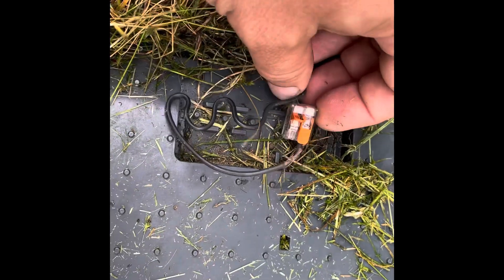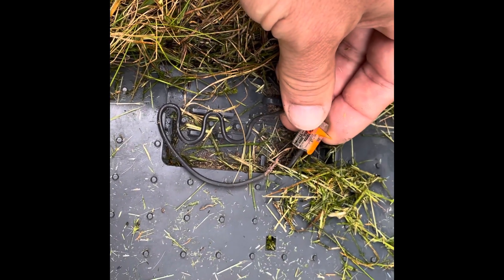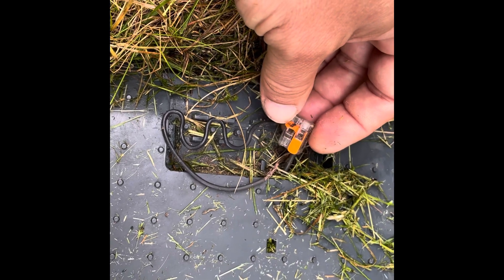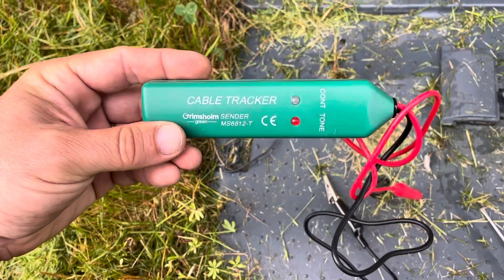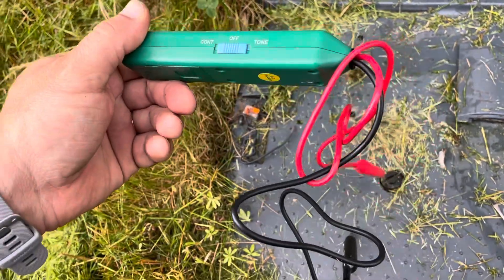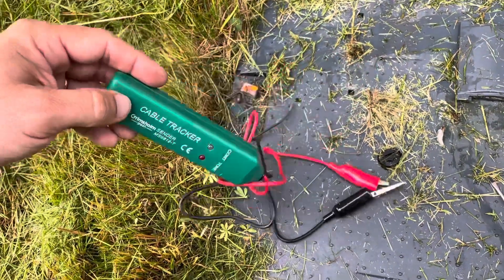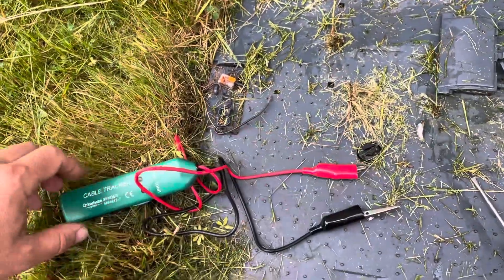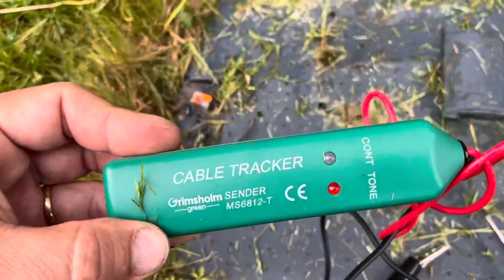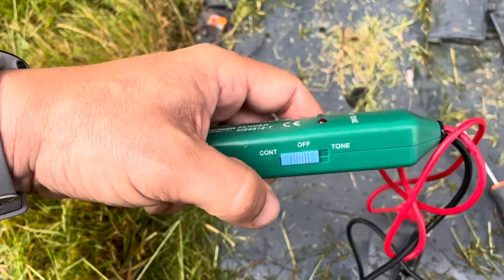These things might look a little bit different depending on your lawn mower station and country, but basically the next thing you have to do is buy one of these cable trackers. They come in different shapes, sizes, and brands, but they all basically look the same — red and black cables with two settings: contact setting and tone setting. First I'll set this to contact.